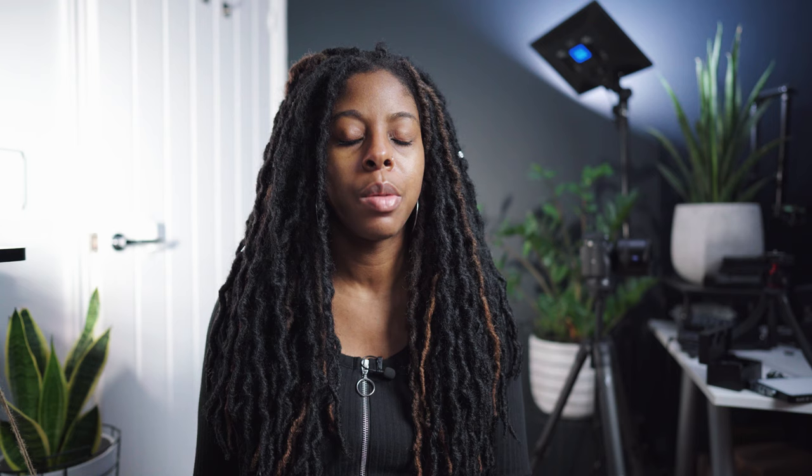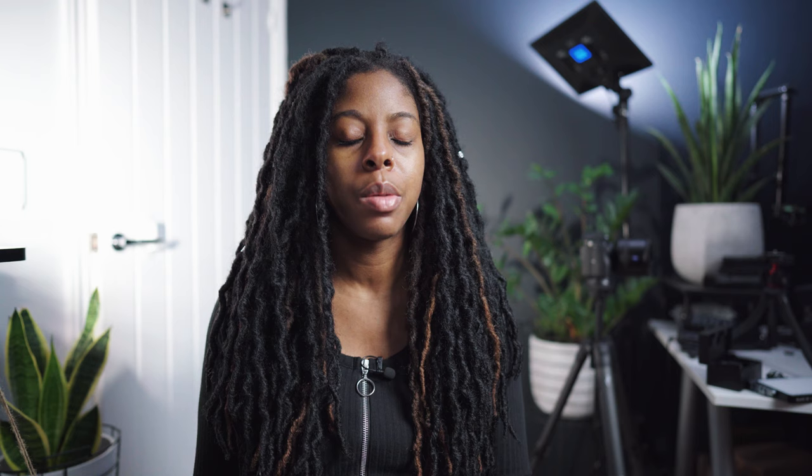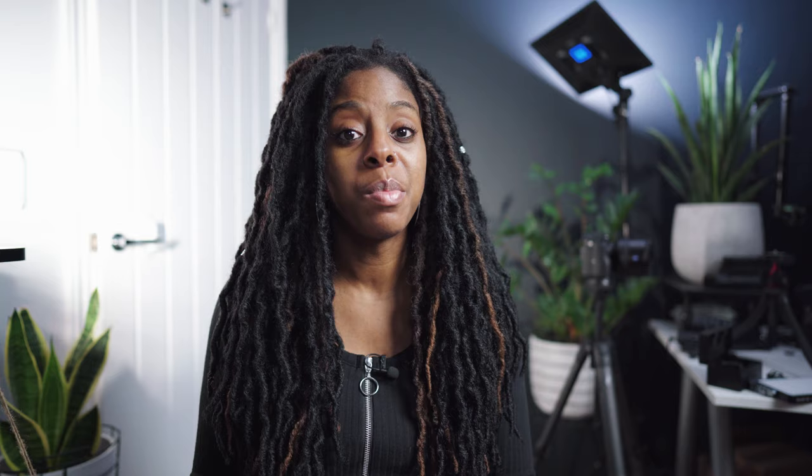If anyone has any lighting tips in terms of cinematic lighting — all the basics are covered, but just cinematic lighting — then that would be awesome. I'm going to stop now. If you liked that beginning sequence, give the video a thumbs up. Any comments, drop them in the comments below. See you on the next video. Bye.